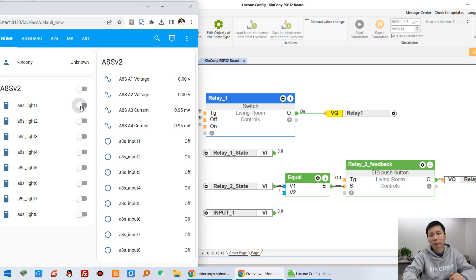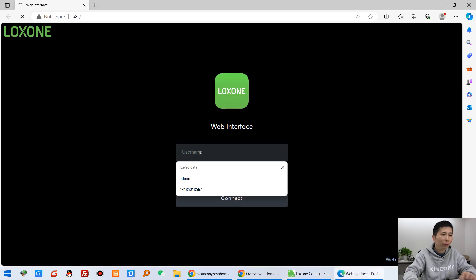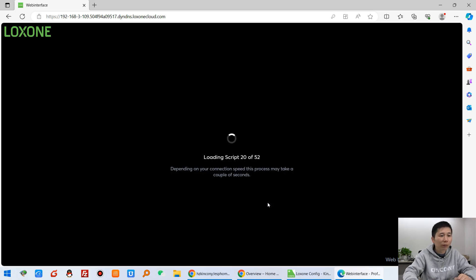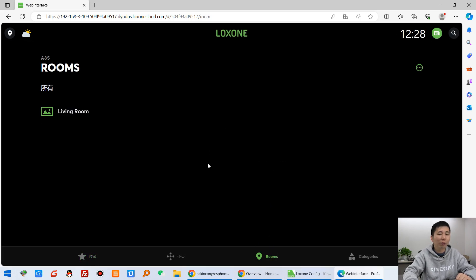You can see I can turn off and turn on relay one, turn off relay one — the state will change. And you can see it is changed here too. I can also turn on relay two — that is changed. Turn off relay two. We can also open the Luxon web page and log in. This is the Luxon application on the web page.